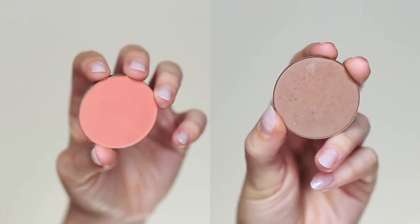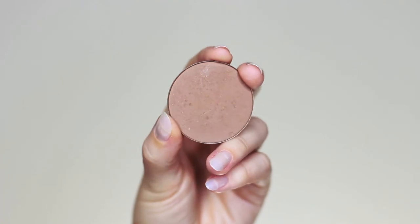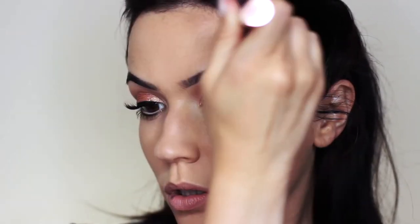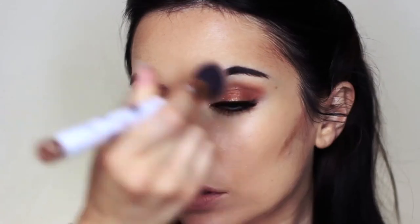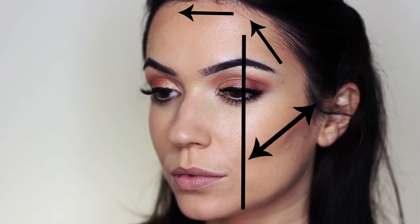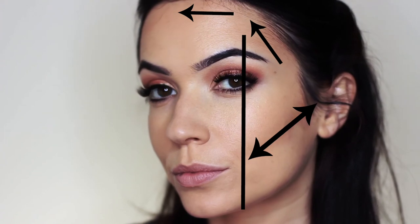Moving on to contouring, highlighting, and blush. For contour I'm taking a matte shade one shade darker than my own skin tone, using an angled foundation brush. I follow the natural shaping of my jawline — make a few funny faces to find the line, or feel for the hollow of the cheek. Then I do around the hairline, going across until I get to about the arch of my brow and then working upwards over the top, creating a nice framework. Using your brow arch is a good indicator of where to stop and start — for the cheekbones don't go past this point, but on the hairline you can bring the contour all the way over, then start going up and over once you reach your arch.